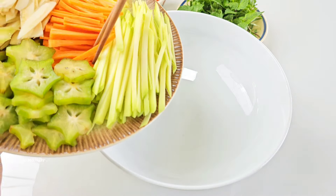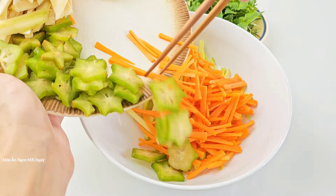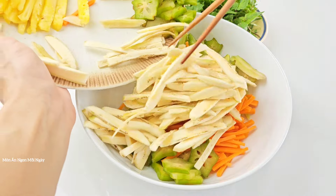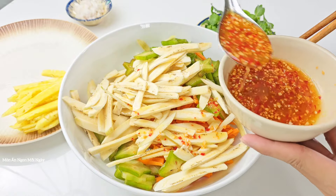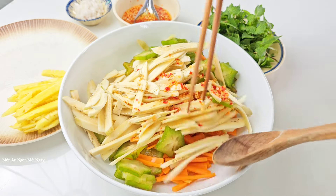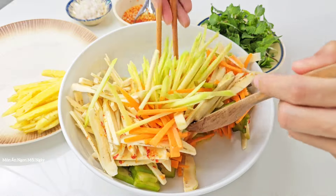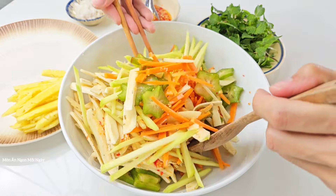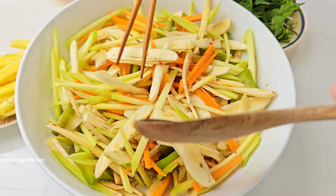Bây giờ mình sẽ trộn cái này trước: xoài, cà rốt, và khế chú chát. Cái khóm giòn, vị chua chua ngọt ngọt thì mình sẽ để sau, rắc lên sau cũng được. Mấy cái này phải trộn trước để cho nó thấm. Cho nước trộn gỏi vào khoảng 3 muỗng canh, trộn cho đều lên. Các bạn lưu ý xoài thì phải sắt bằng dao sẽ ngon hơn là bào, vì bào thì sợi mềm và rất dễ ra nước. Mình đảo đều sơ rồi để cho nó ngấm chút xíu.